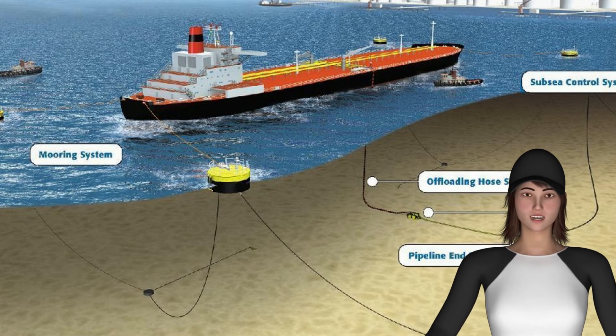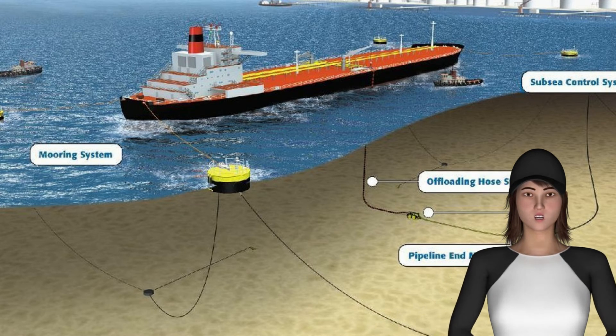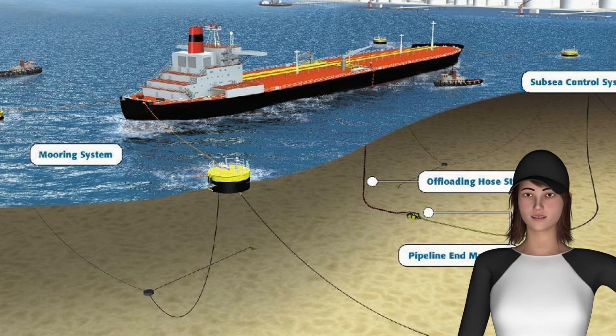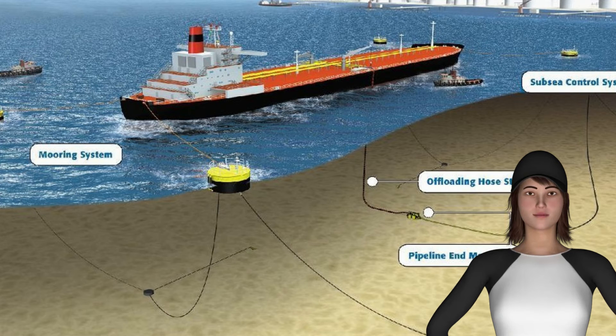Procedure for Spider Mooring. 1. In this method the bow of the ship is secured using both her anchors whereas the stern is secured to buoys around it. 2. In the approach, firstly the vessel approaches the final berthing position from forward at an angle of 90 degrees to her final direction of berthing. 3. The starboard anchor is then let go first at a pre-decided spot while the ship is making headway.